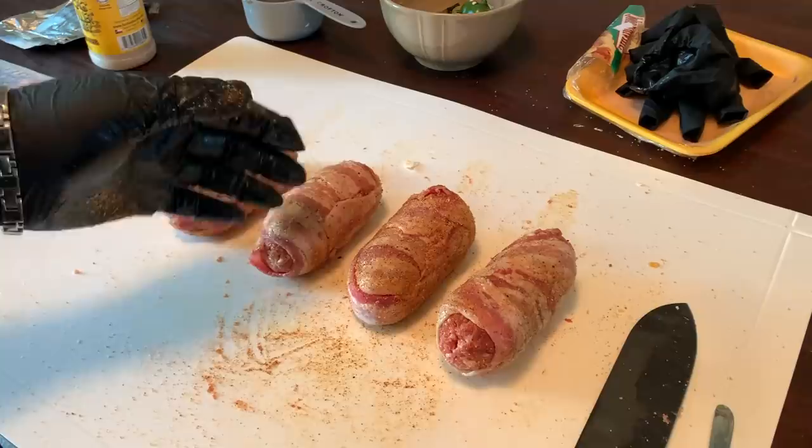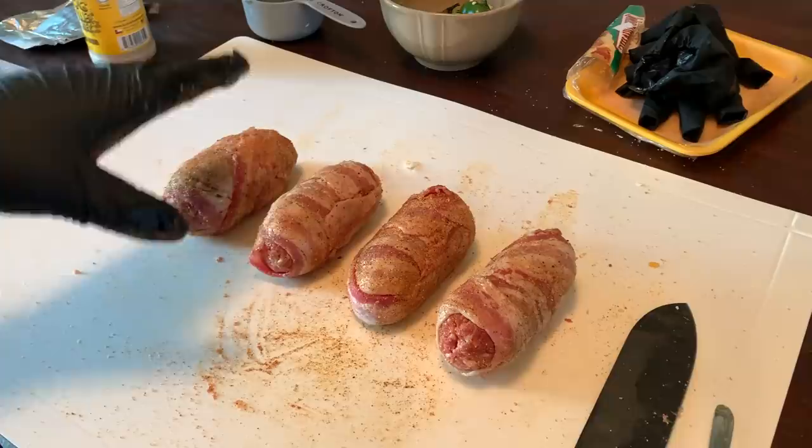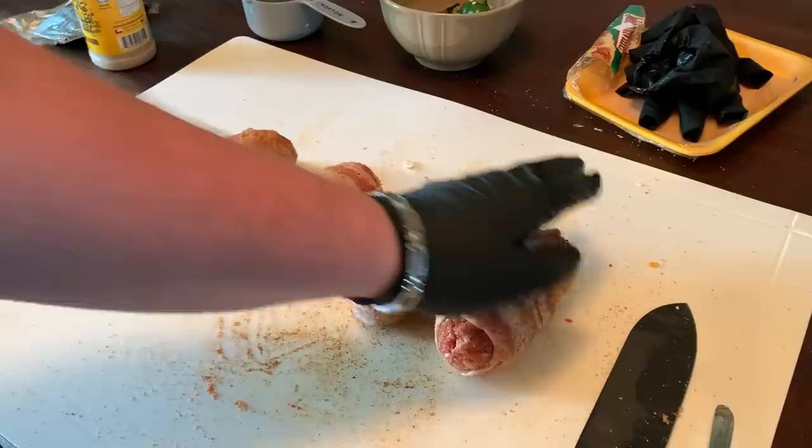We have our armadillo eggs ready to go. You could go ahead and cook these right now, but what I'm going to do is get them in the fridge and let them chill overnight. It'll firm up the sausage wrapped around it, firm up the bacon, and make sure everything sticks together and seals up any loose edges. So I'm going to get these in the fridge, let them rest overnight, and we'll pick back up tomorrow.